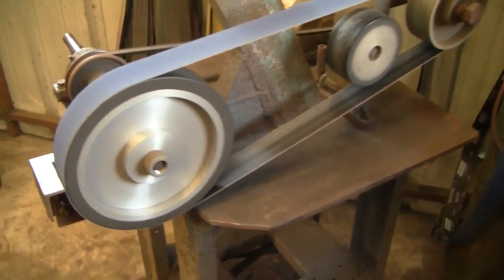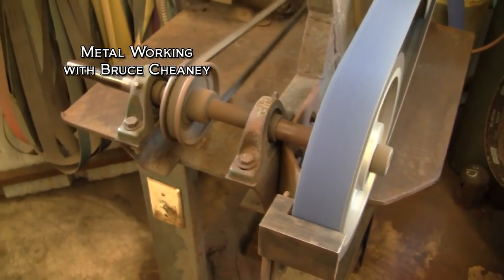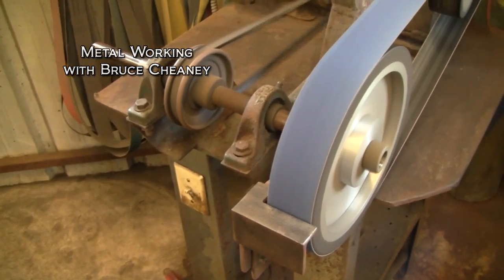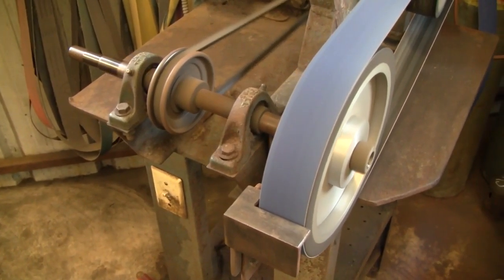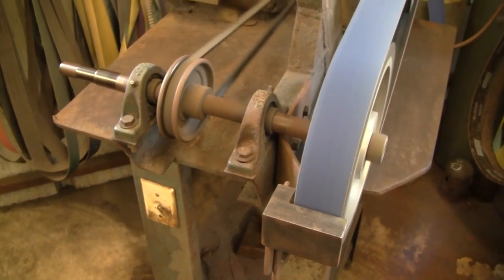I've got a 2x10 inch contact wheel mounted on a 1 inch shaft that's turned down to 7/8. The hole in that contact wheel is 7/8, and it's threaded — that buck nut keeps the wheel tight on there.